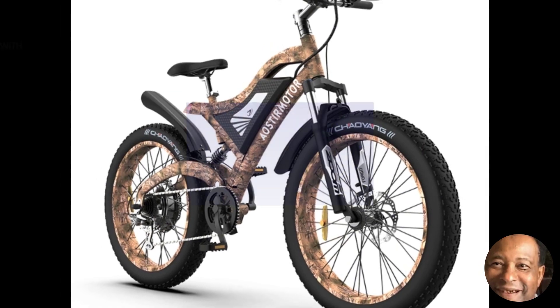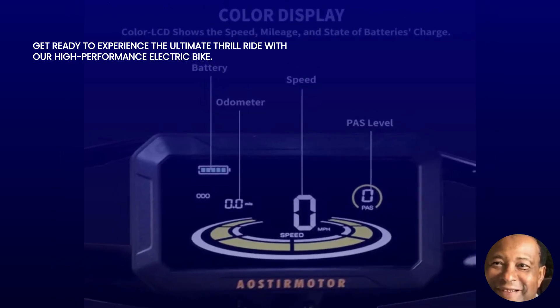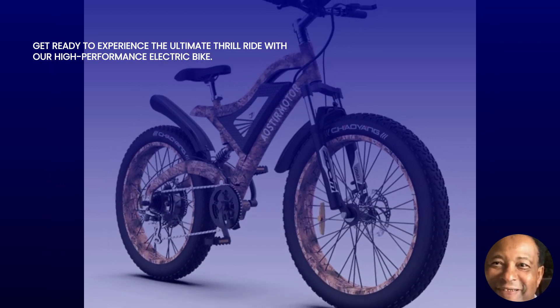This high-performance electric bike is specifically designed for adults who crave power, speed, and versatility. With its mighty 1500W Brushless Motor and a 48V 15R Removable Lithium Battery, this bike is ready to conquer any terrain that comes its way.